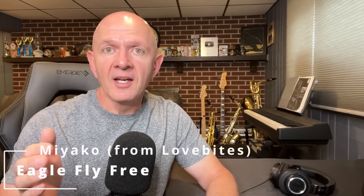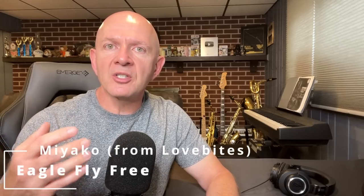Hey there, music friends, and welcome back for another Reaction and Analysis video. Today we're going to be listening to Miyako from the group Love Bites, but she's going to be doing something different. She's going to be doing a piano cover of the song Eagle Fly Free by Helloween. This should be pretty awesome. I've heard her play piano a little snippet before in one of the songs I've done, and she is amazing. Don't forget to leave me your thoughts on this music today down in the comments section.